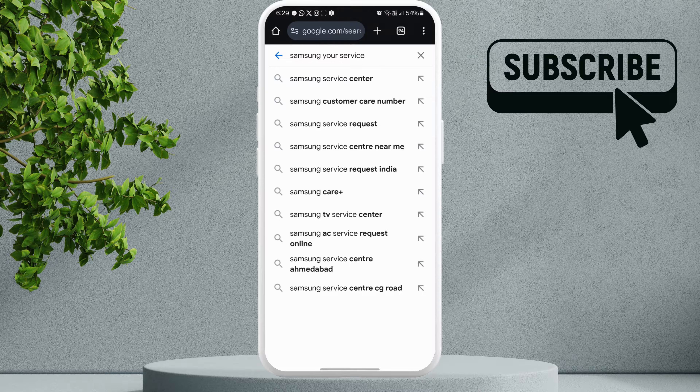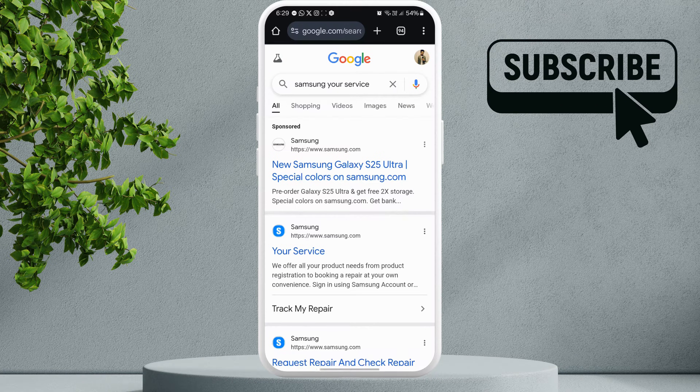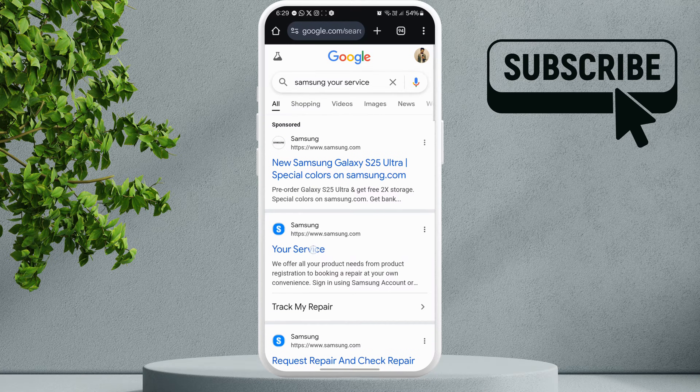To do this, first open a web browser and type Samsung your service. Then, select this your service option to head to Samsung's website.